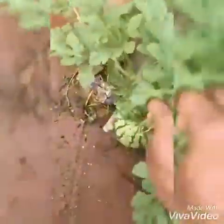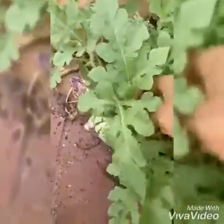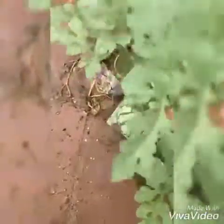Watermelon comes in a variety of shapes, weights, and sizes. The leaves prepare the food with the help of photosynthesis, using sunlight, water, and carbon dioxide, which nourishes the watermelon plant.